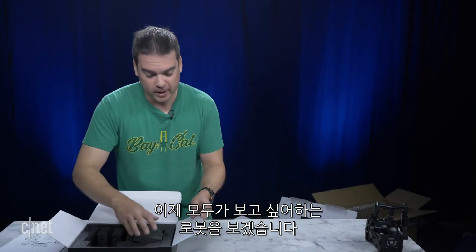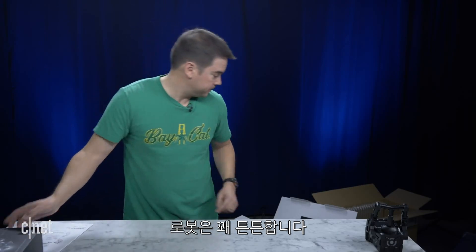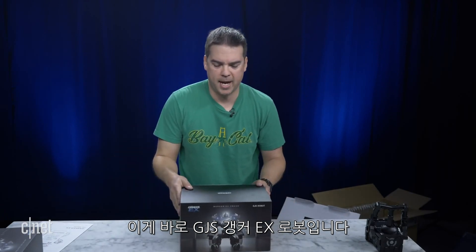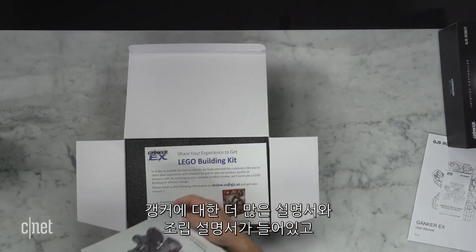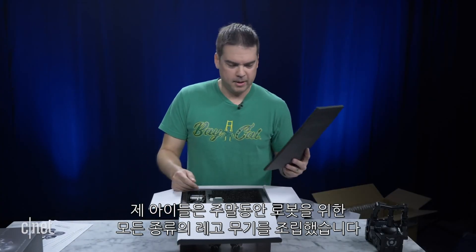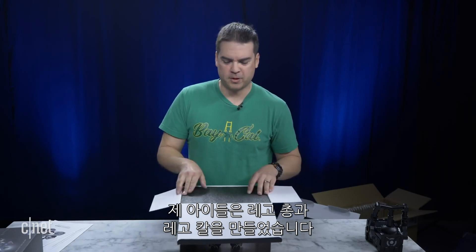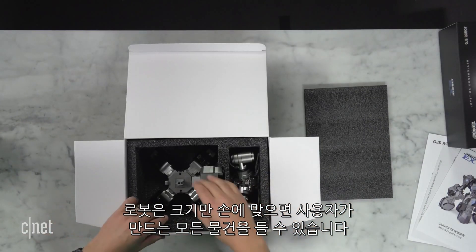Now let's get to the robot, which everyone is dying to see. The robot is pretty heavy duty. Here is the GJS Ganker X robot. There are more instructions — a user guide, quick building guide, and a Lego building kit in case you want to build some Legos. My kids built all kinds of Lego weapons for the robot over the weekend. He comes with a sword and a shield, but they were building Lego guns and knives and swords. He'll hold on to anything you put in his hand, really, if it's the right size.